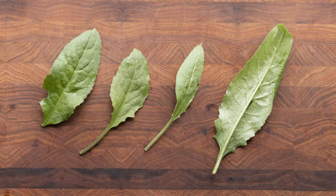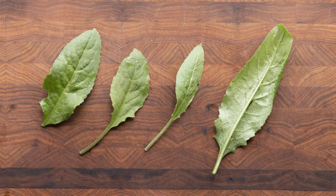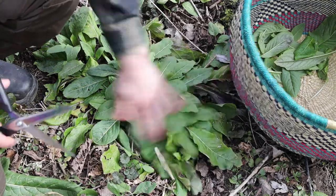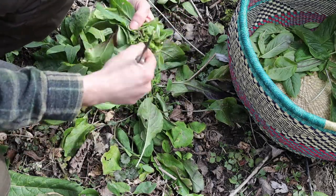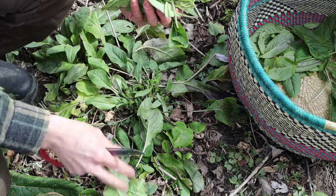Next, Dame's Rocket, Hesperis matronalis. This is a mustard plant that's related to arugula, and it kind of tastes like arugula but it's sweeter. I really, really like this plant. Like the Waterleaf, it's also really aggressive and you can see it in really big colonies in some places, so you don't have to feel bad about harvesting it at all. I'm going to look for nice young leaves and just cut them with scissors. That's what's called a basal rosette that I'm cutting from, and these will be all over the place in the spring if you have Dame's Rocket — it's one of the first greens to come up.